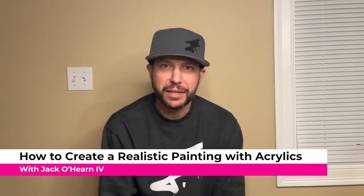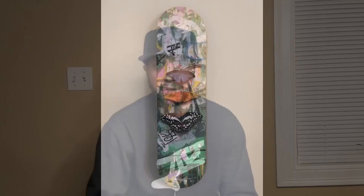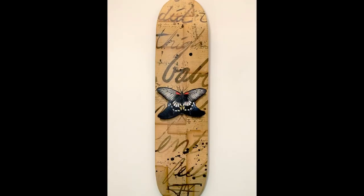Hi everyone, I'm Jack and for this video I'm going to show you how I paint realistic insects on collaged backgrounds. We're going to start by transferring an image onto the canvas, then go through a step-by-step layering process to make your insect look realistic, and cap everything off with shadowing and adding a cast shadow to make the insect look like it's sitting on the canvas. So let's get started.